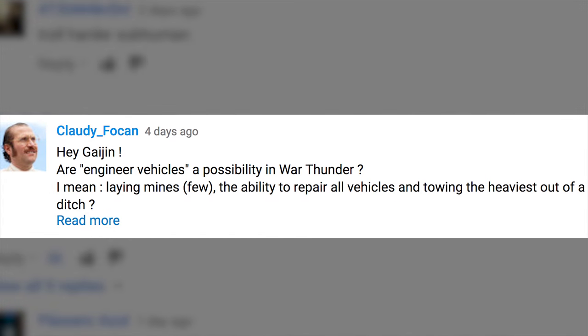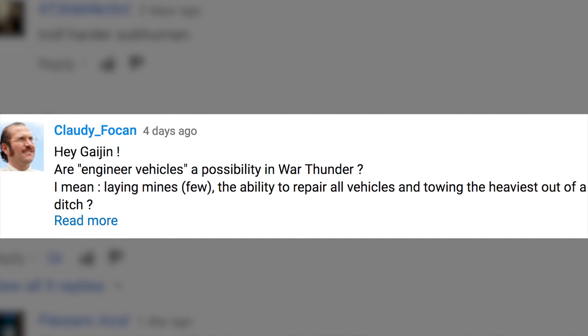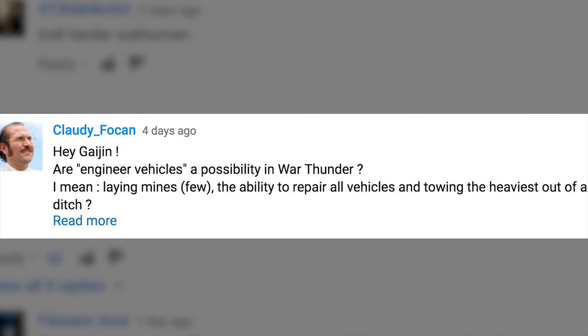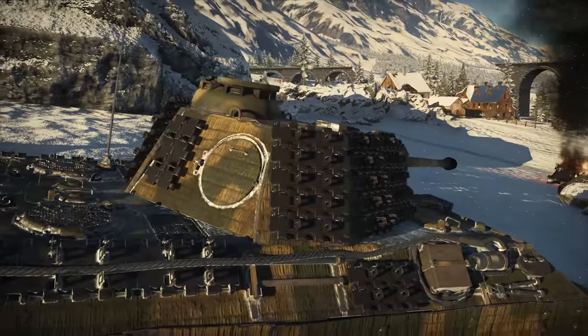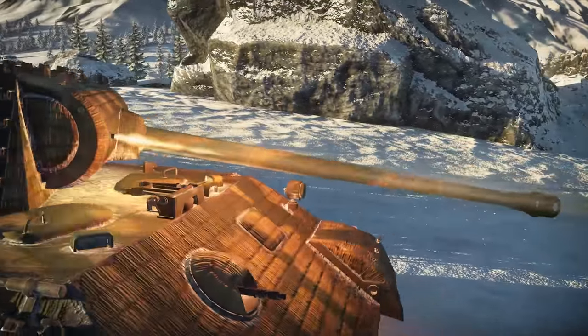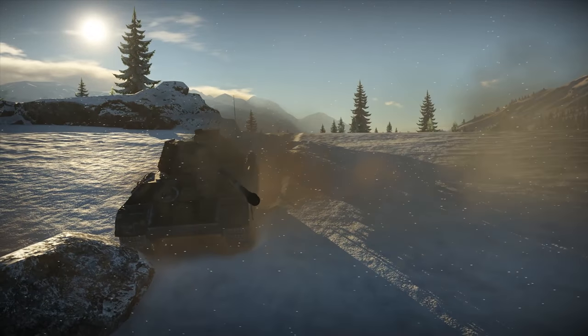A user called ClaudieFocan has a question about engineer vehicles. Hey Gaijin, are engineer vehicles a possibility in War Thunder? I mean, lane mines, repairing other vehicles, and towing the heaviest out of a ditch? No, we're not planning to add this kind of vehicle. They just don't make much sense in the current version of gameplay.